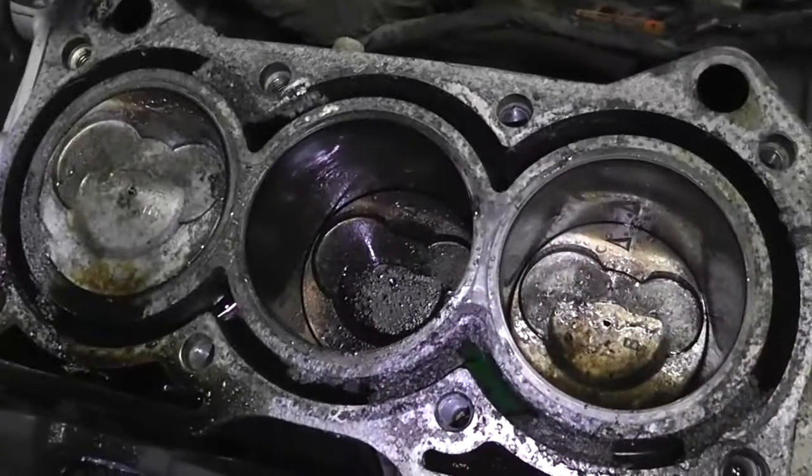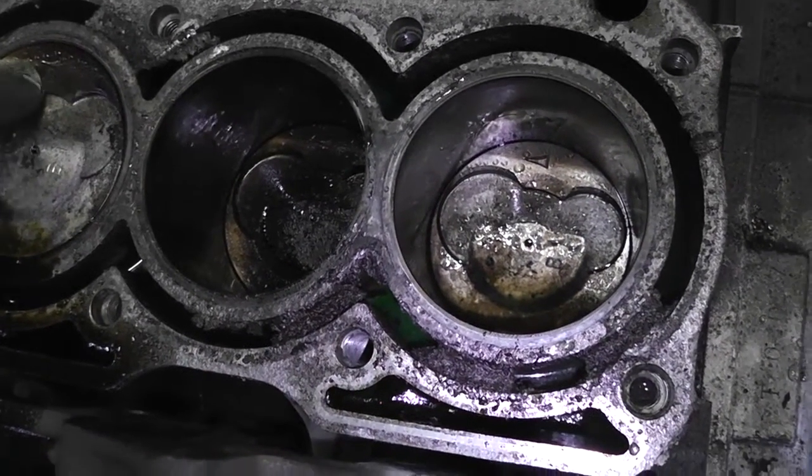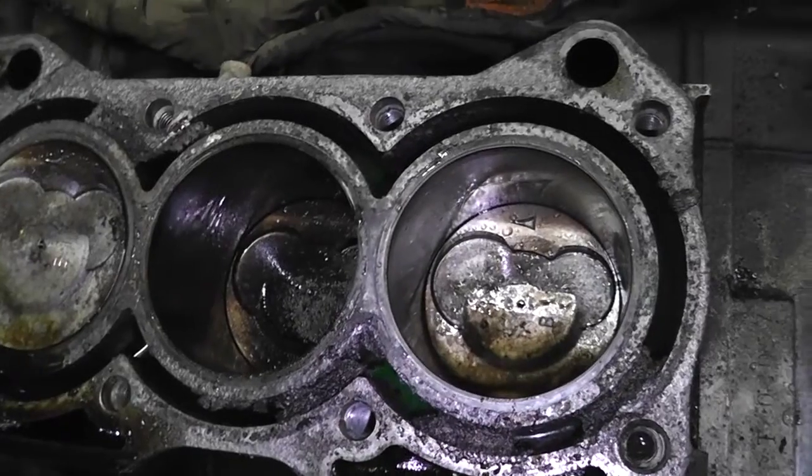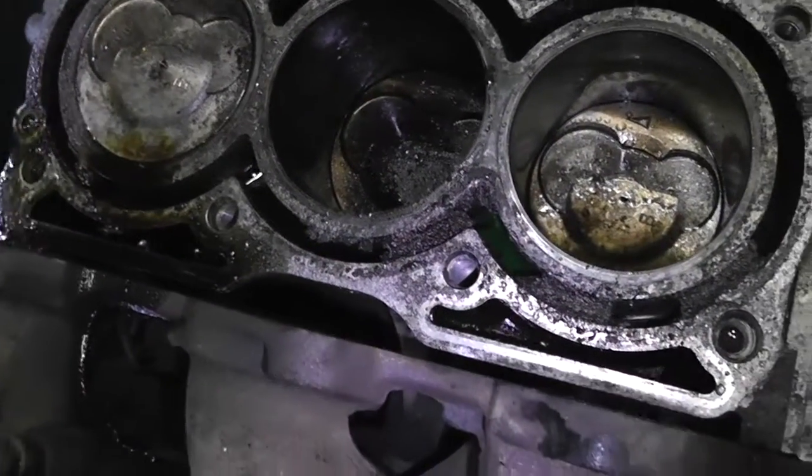That's broken gasket material — definitely broken gasket material there. We've got the cylinders — look at that. Looks like top dead center, like we planned. That's good, that's what we want.